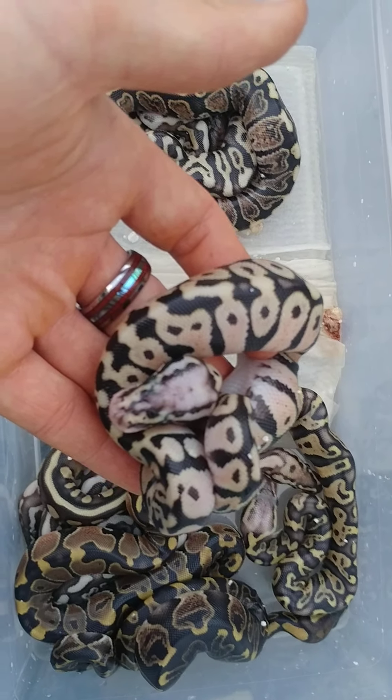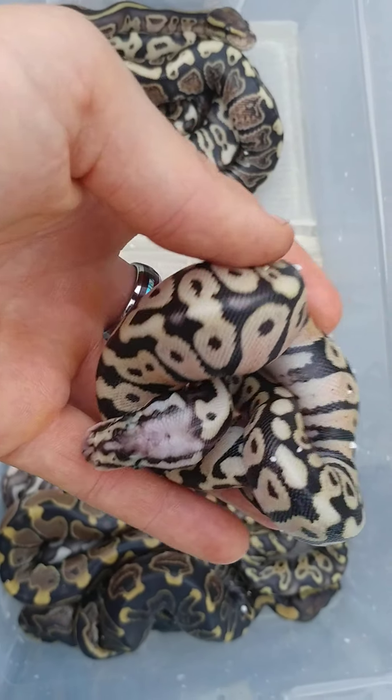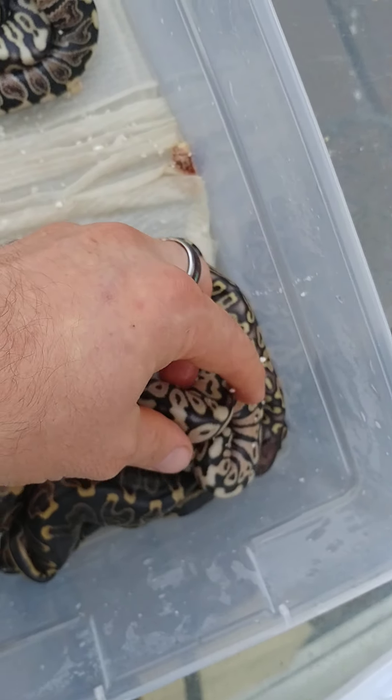This is a Spotnose Pastel — just those two genes right there. Almost looks kind of like a Bumblebee. But yeah.